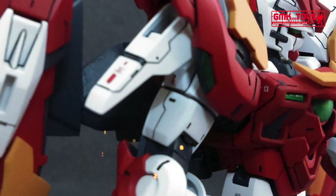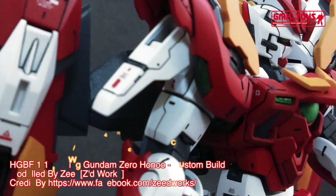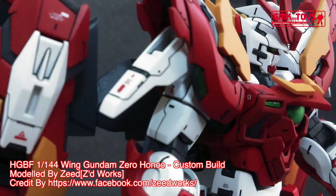Overall height: 17.0 meters. Weight: 9.1 metric tons, 21.6 metric tons.